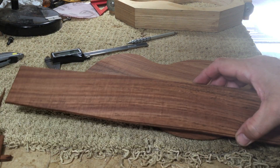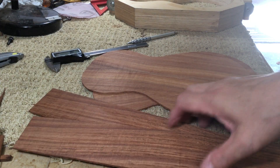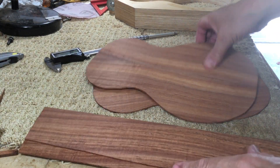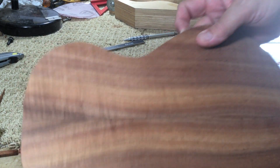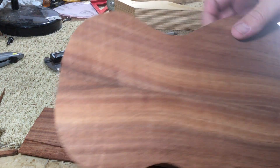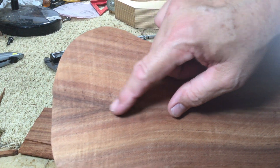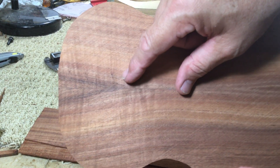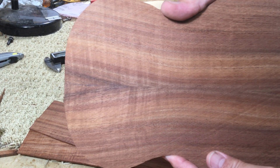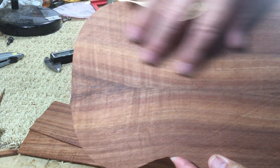One thing I didn't mention: you want to identify on these pieces which is going to be the inside and the outside. Normally the closest book match is going to be the outside facing pieces. You can see this one is book matched right here on this V — you've got to figure out which one was the outside of the book match and which was the inside.